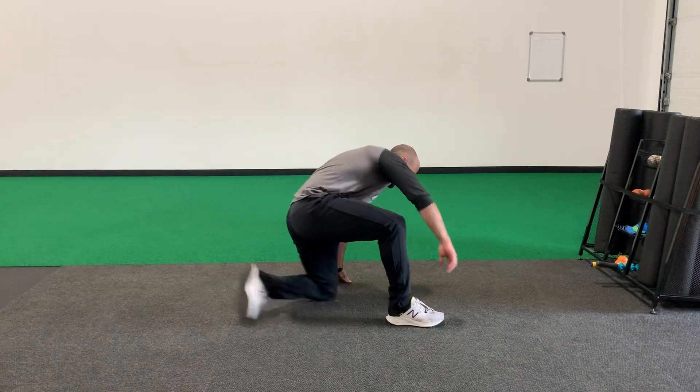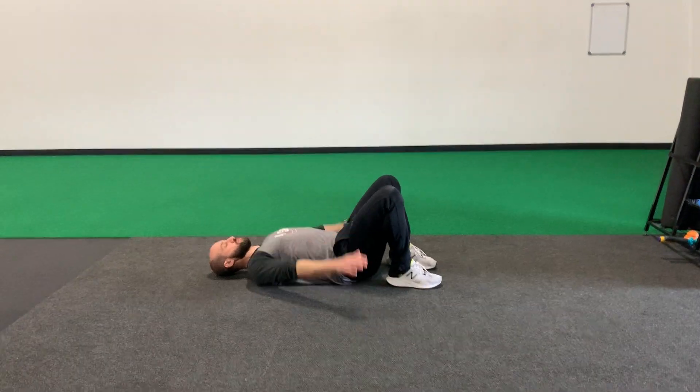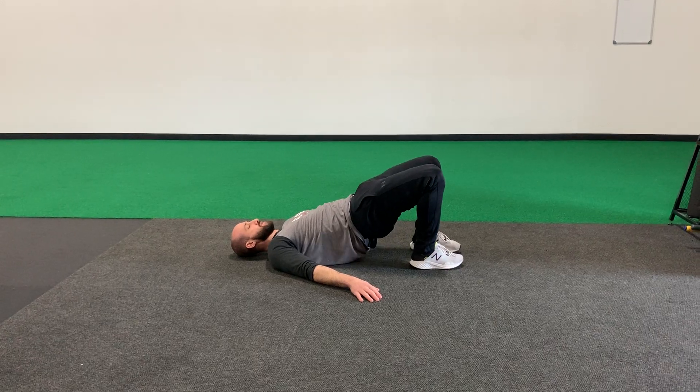The glute bridge march — let's get set up on your back. Keep a straight line, knees down to the heels, palms into the floor. From here you're gonna push your heels hard down into the floor as you squeeze your butt to the ceiling.